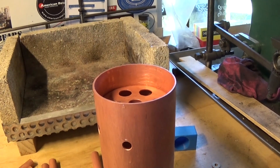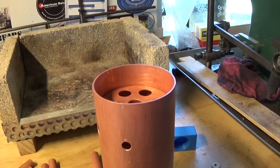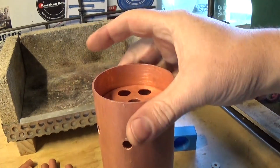Hi guys and girls, Emma again, welcome back to the spare room. This is part five of this little boiler build and it's well overdue — I've been putting it off for a few reasons, but here we go.